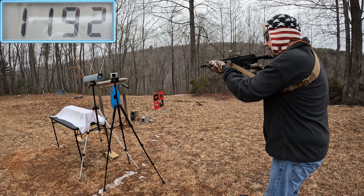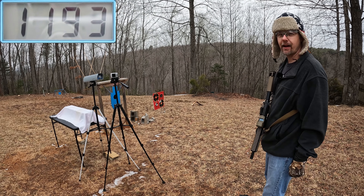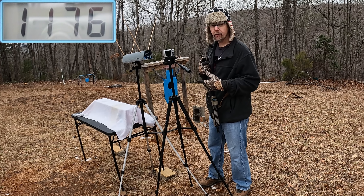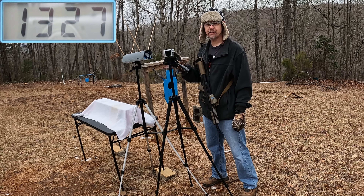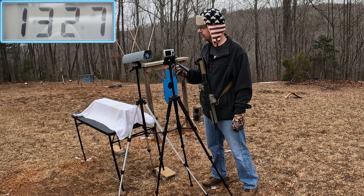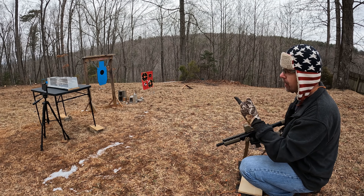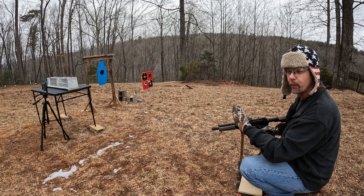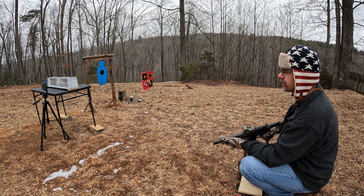Let me reset it and try the 124s. Getting five rounds on these also — expecting some good speeds. So the 124s came in at: 1166, 1163, 1192, 1168, and 1193. The five-round average on the 124s was 1176 feet per second.